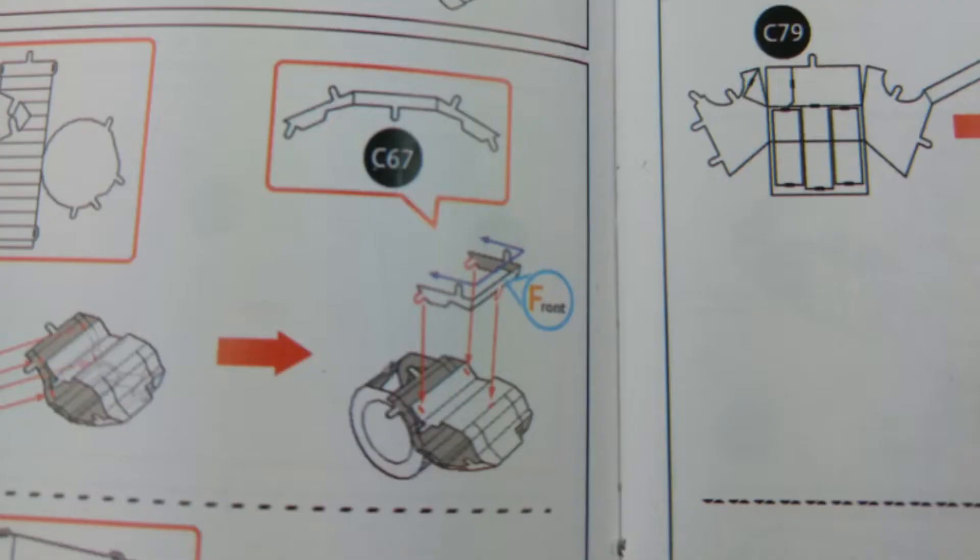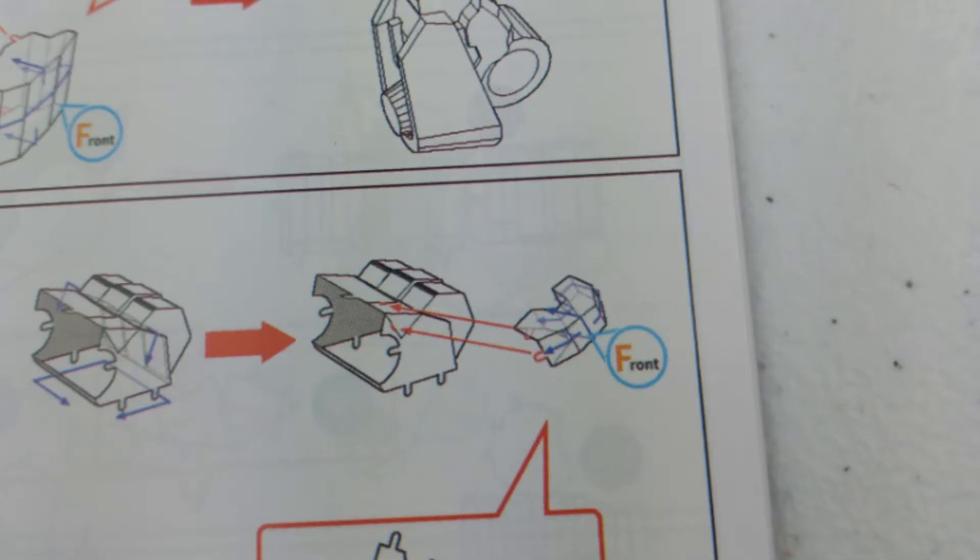I ran into that a couple of times where I rounded a cylindrical part not really sure which way I was supposed to round it, because the instructions in some places are a little confusing or vague in this model. There were times where I wasn't sure which side was supposed to be the front and what exactly that meant and how to tell the difference. It would label something as 'front,' but which side do you consider the front? I had some difficulty with that.